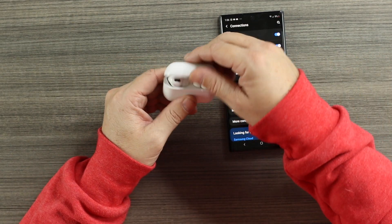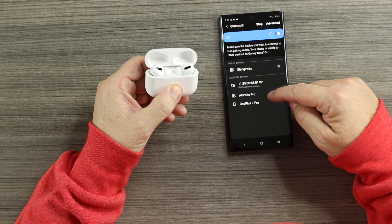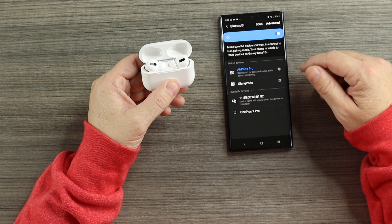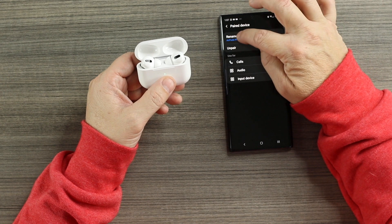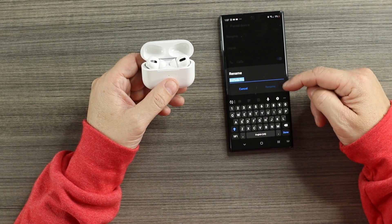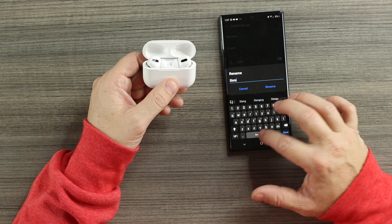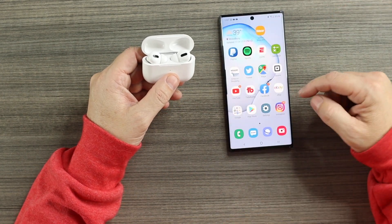Last test: connecting to the Note 10 Plus for Android. Going into Settings, Bluetooth, opening it up, holding the button on the back — device name 'AirPods Pro' comes right up, pairing and connecting. You can use these for calls, audio, or input. On Android you can also go in and rename them — something you cannot do on iOS. We'll call these 'Slang Pods' — pretty cool feature.